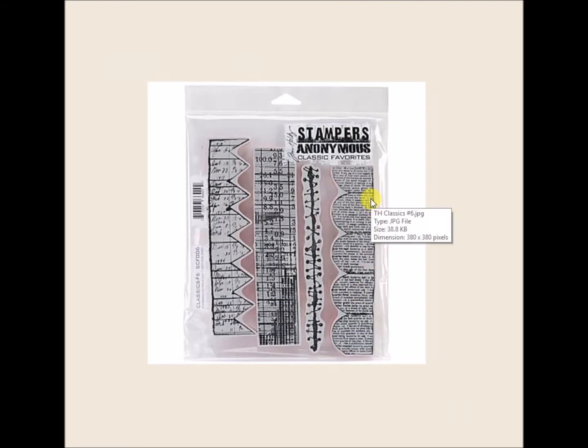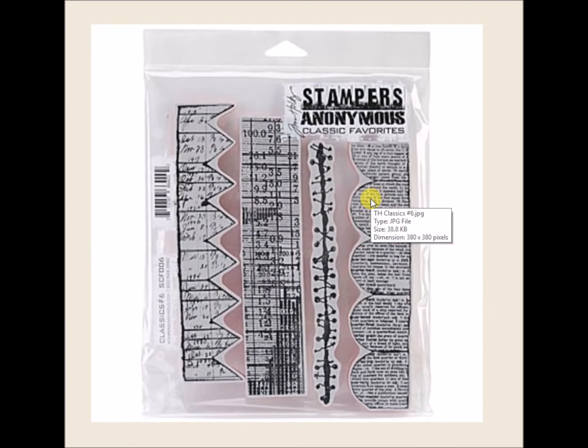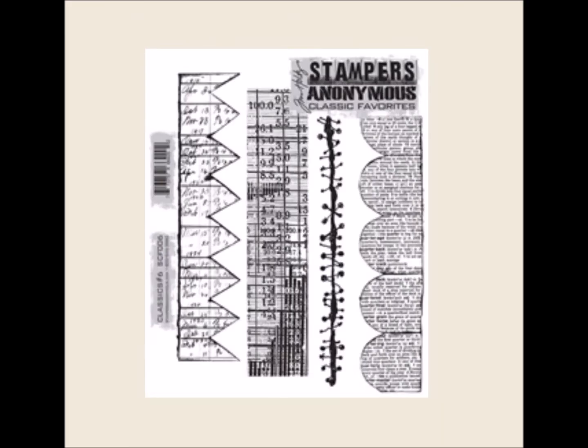This one is the Stampers Anonymous Classic Favorites. These are not the greatest pictures, but you can see that these are great mixed media stamps, and these are cling stamps — these are the Stampers Anonymous.